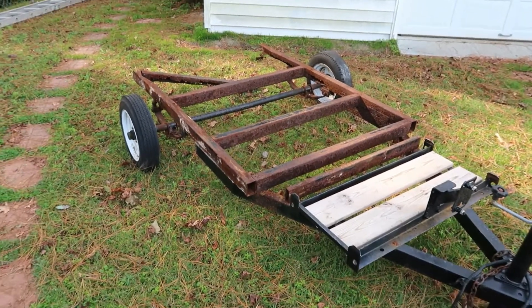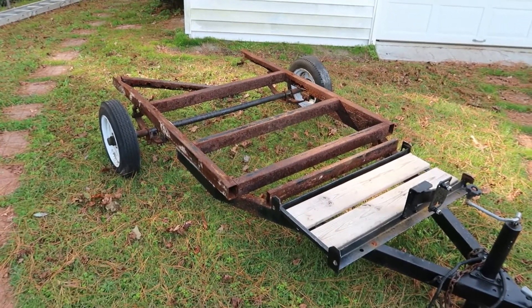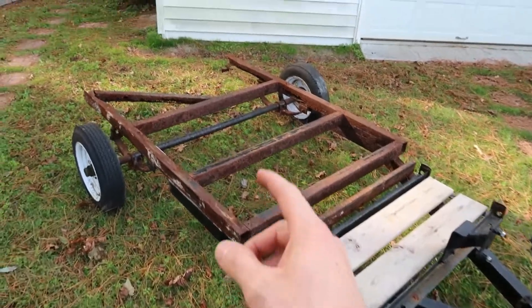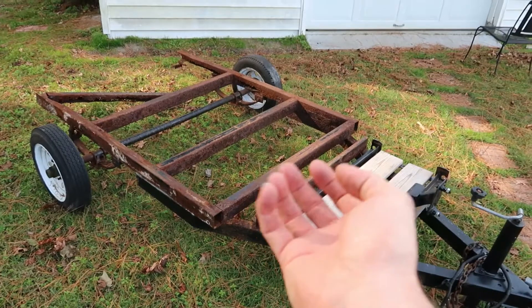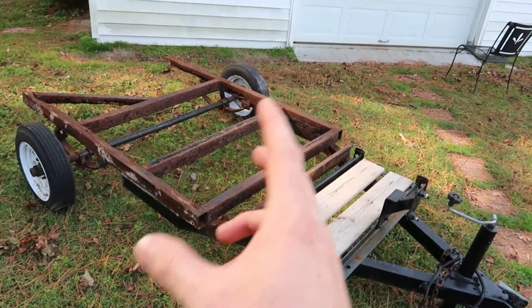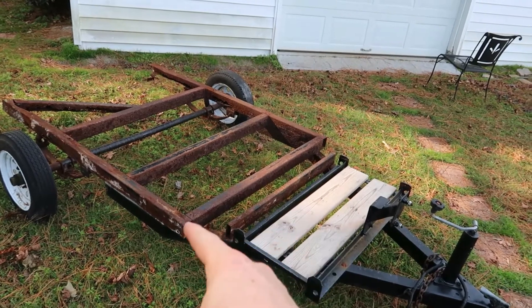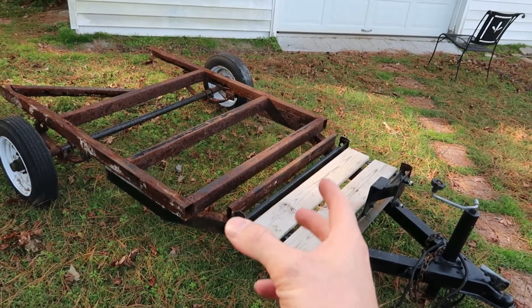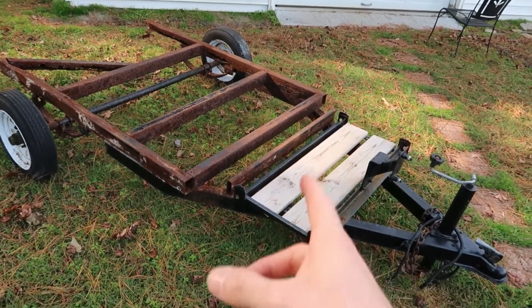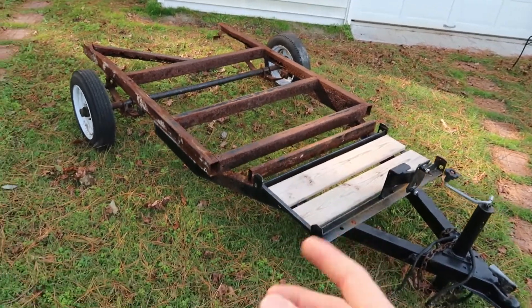So we came together and decided that the best thing to do would be to build a new frame, and he agreed to that. He had actually tried to build one but couldn't find the correct size metal from the metal supplier. I didn't really have that issue — they had it, just had to order it. It wasn't something they keep in stock, just had to order it.